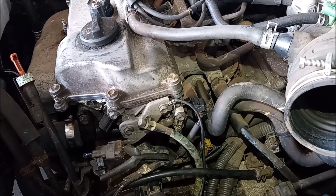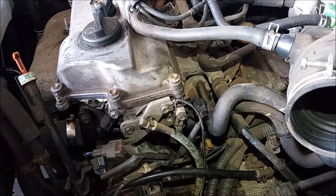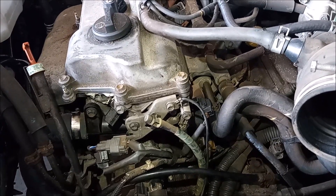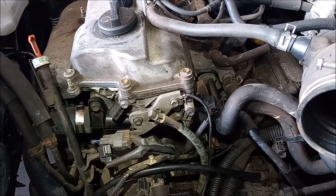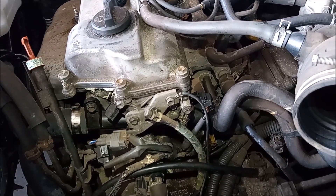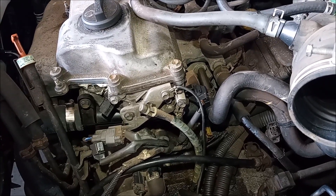Now the new thermostat is in and the thermostat housing is back on. I've reconnected all the ground wires and electrical connectors that I removed, and I've tightened down all the hose clamps. Before I call it good, I'm going to refill the system with water and I'm going to pressure test for leaks.